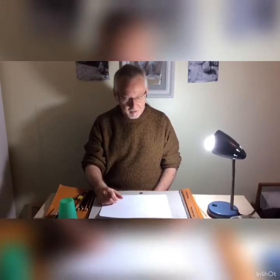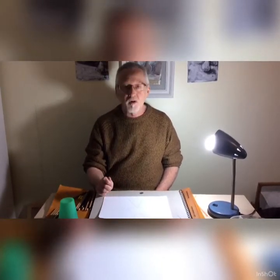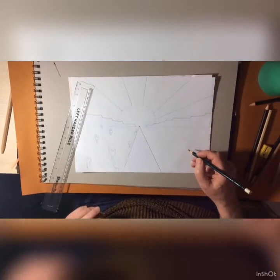Hi guys, today is part two of the one-point perspective drawing. We're going to show you how to do the cacti and the signs that go alongside the road. We'll also show you a way — there are many different ways — but we'll show you a way of how to color in the drawing.